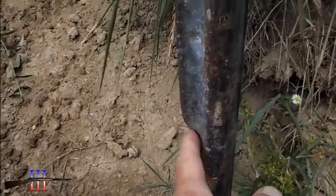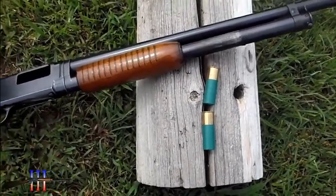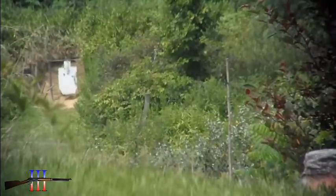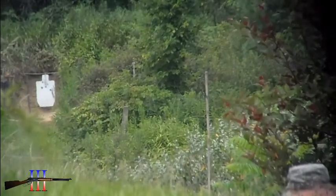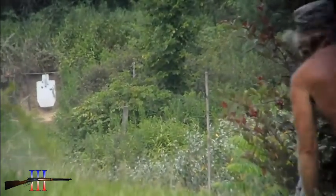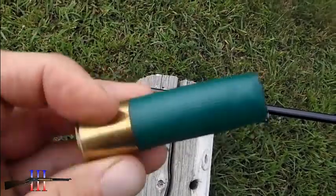I think I hit right there and hit the dirt — about the right height. I only have two more slugs so I went to 225.